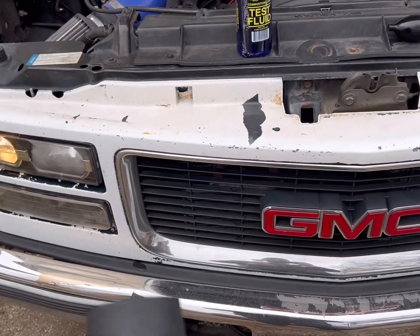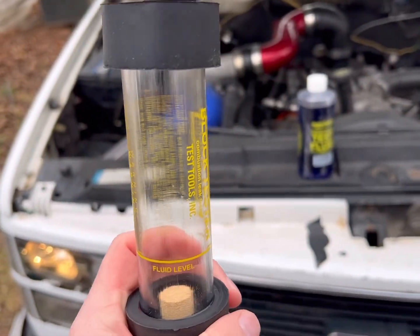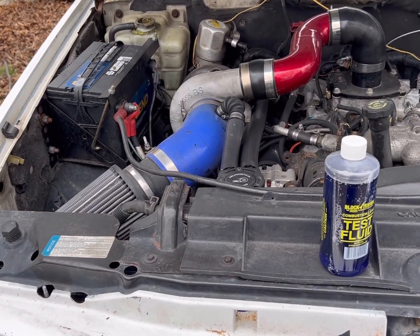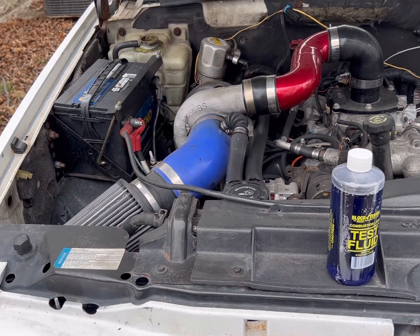Fill your solution here up to your fluid level, and then squeeze the bulb for one minute. I'll go ahead and get this set up, squeeze the bulb for one minute, and we'll see what we get.